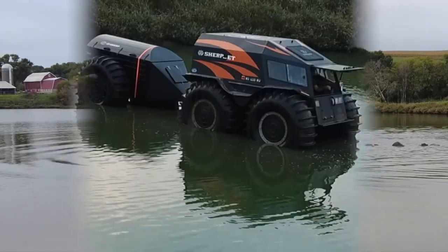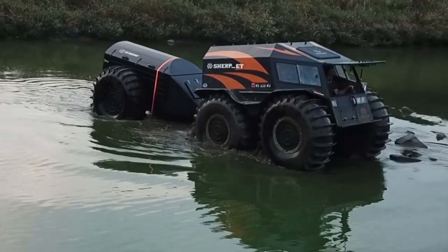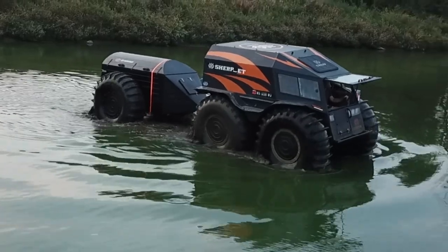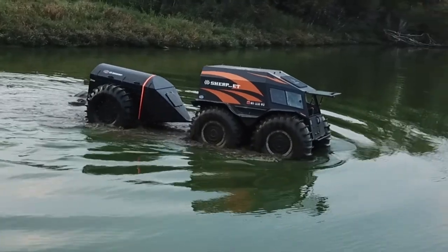I'm very curious to see how the trailer reacts when I'm out in the river. Here we get a little drone footage seeing me driving around the pond, going over those rocks again — she did just fine pulling the trailer over them, hardly any issue at all.